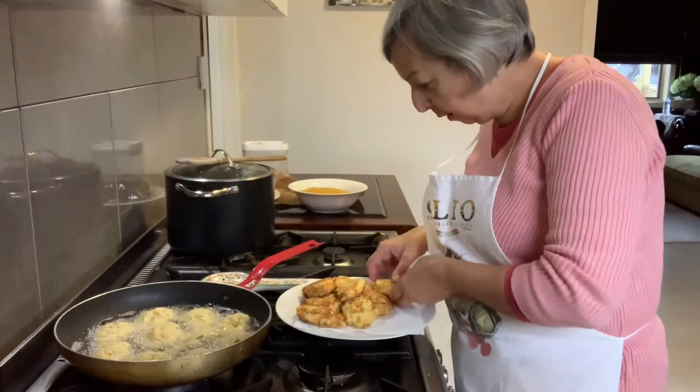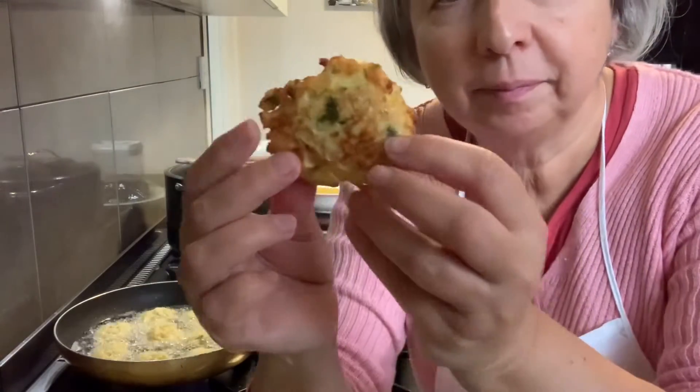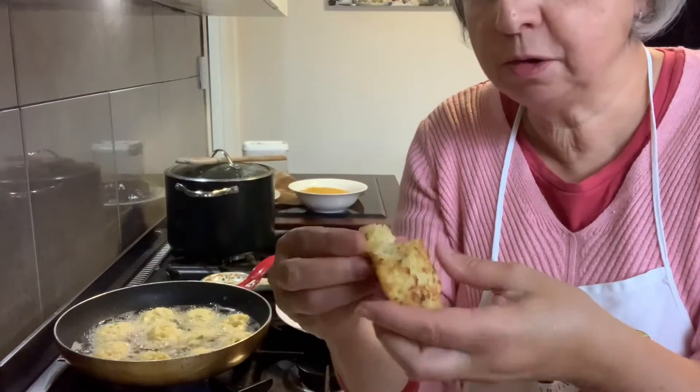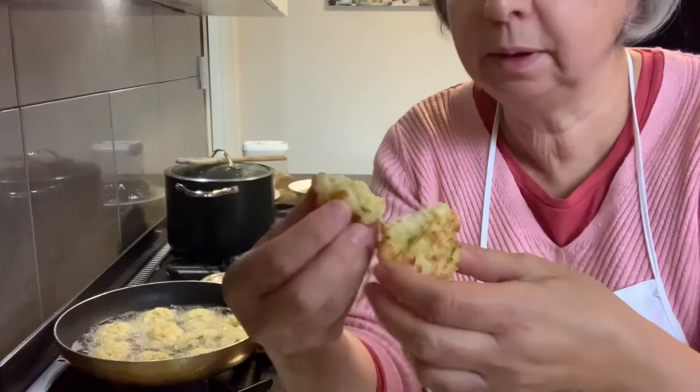We're still frying here. I've had a look at this one — beautiful. The flour binds it, so you can use gluten free flour. Absolutely delicious.